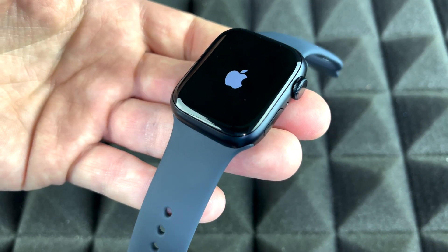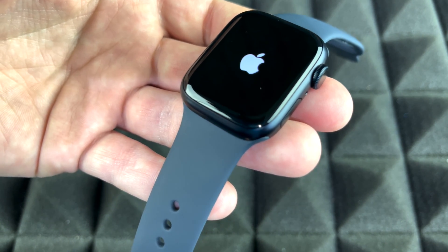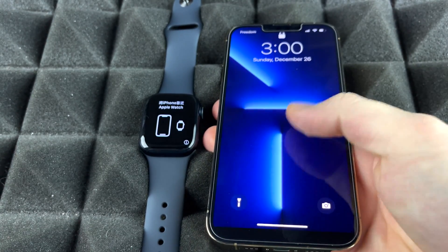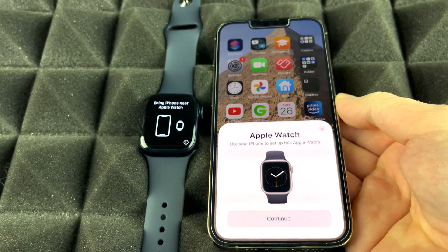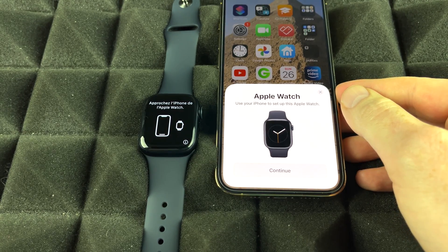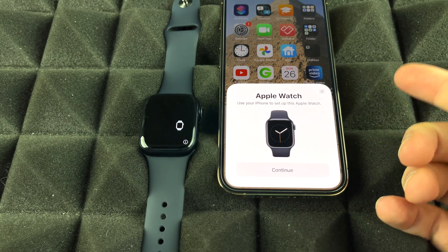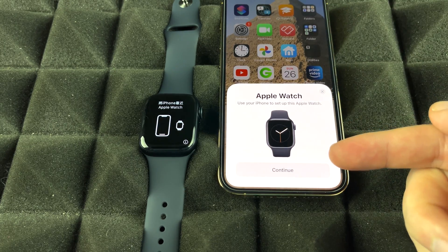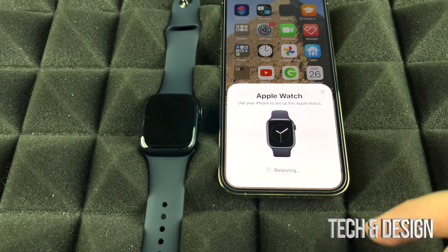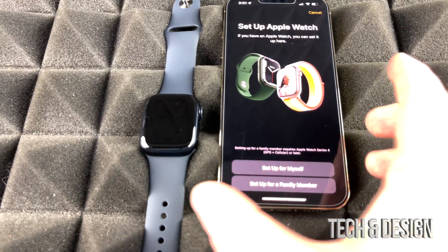At this point, go grab your iPhone — whichever one you have — and bring it up. Make sure your Bluetooth is turned on. Swipe up, enter your passcode, and right away you should see a prompt telling you that you can pair your Apple Watch. It should detect the watch as long as Bluetooth is on. If you don't see it, turn off your screen and turn it back on to refresh. Now we're just going to continue and let it pair both devices.